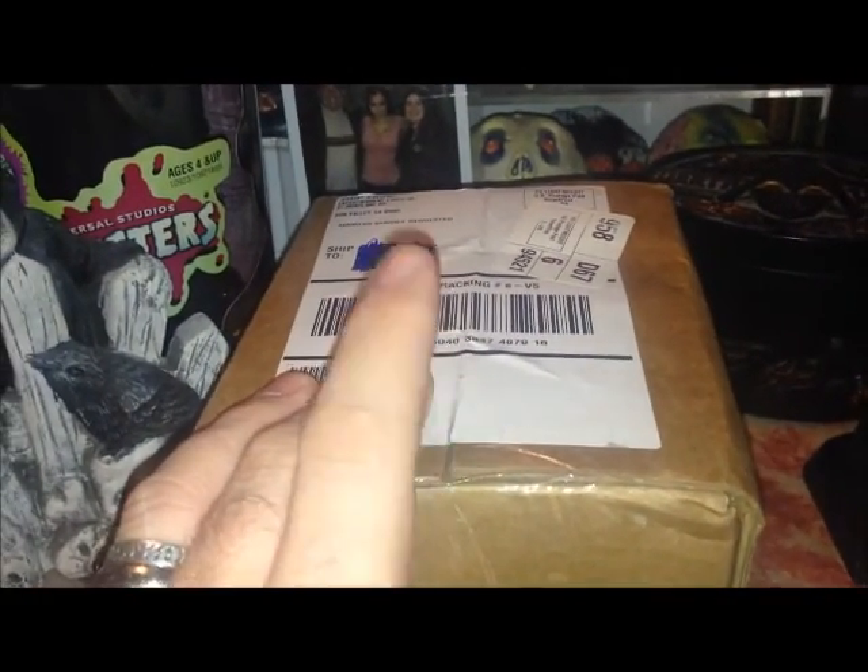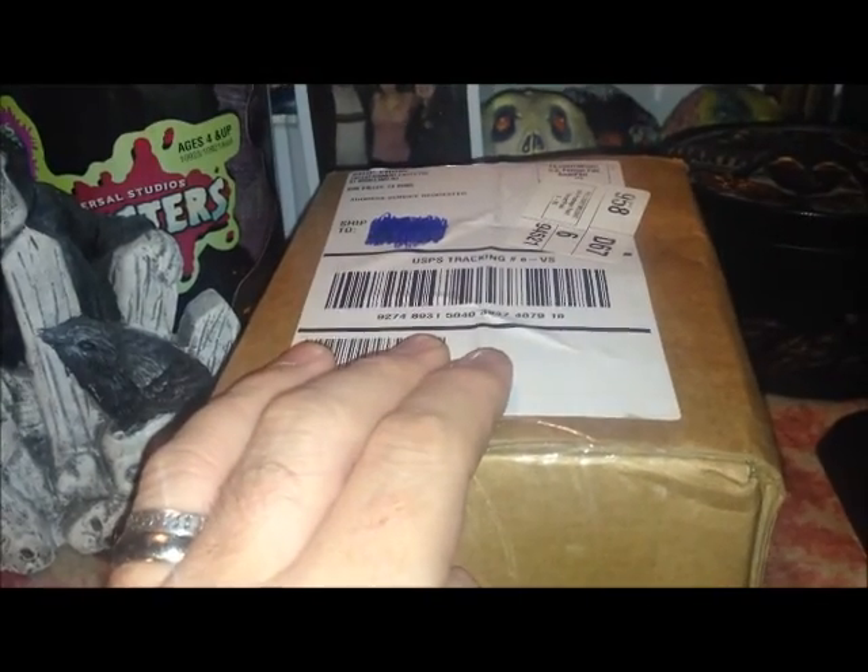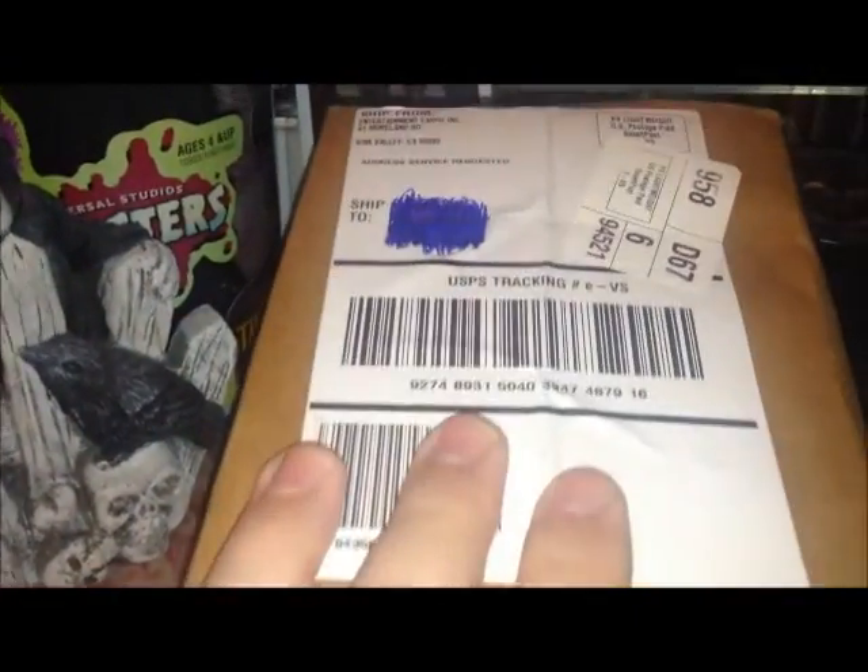You can see Entertainment Earth on it. And this is the Marquis Warren figure from the Hateful 8 Pop Series 1. That did not ship with the other three figures in the line, which was Daisy Domergue, Sheriff Chris Mannix, and John the Hanged Man Ruth. So for some reason, Marquis Warren was not shipped with the rest of them, and it just came today.